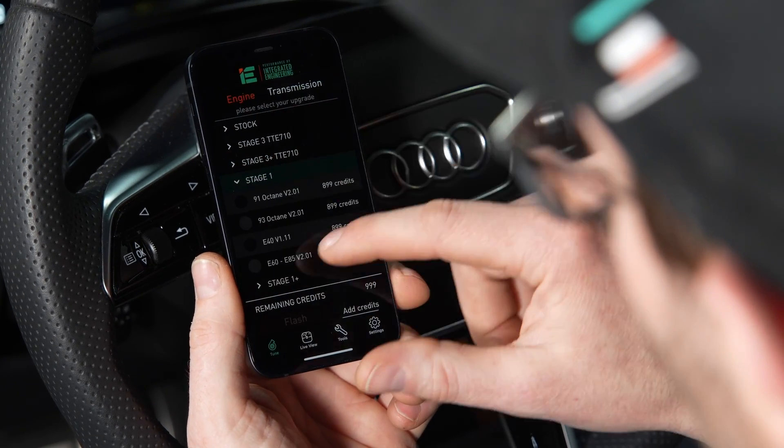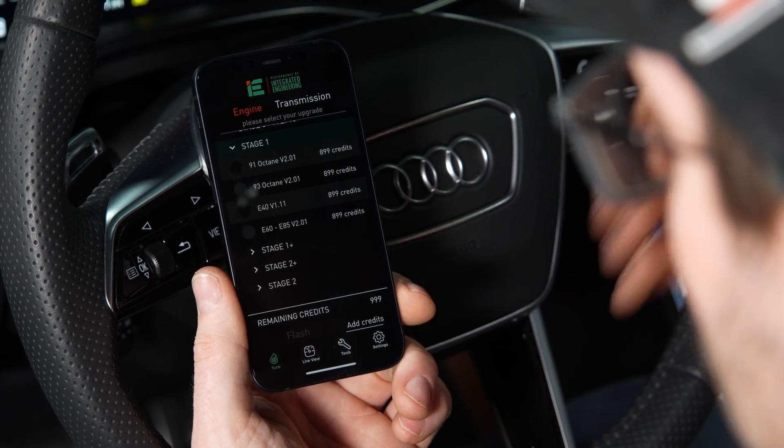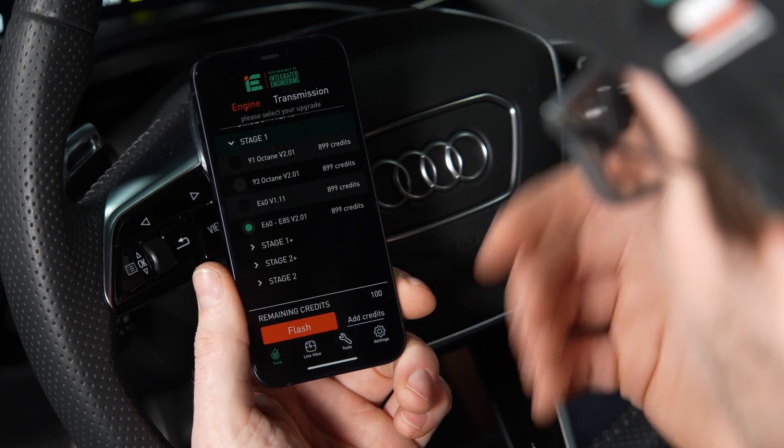This car currently is on a stage one 91 octane tune, but we want to change it to an E85 tune with a full tank of ethanol. Once the fuel is in, we're ready to flash.